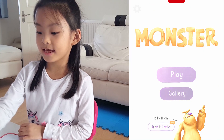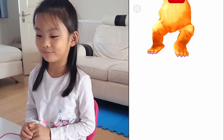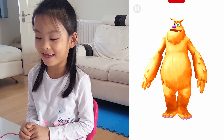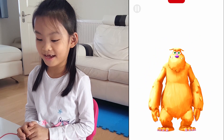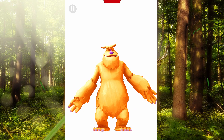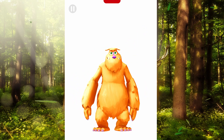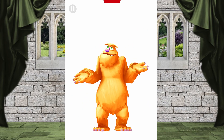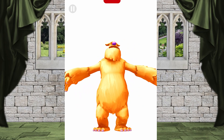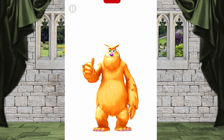Let's play! The box is coming from the top. Hello new friend. I'm Mo. What's your name? Becky. Pleased to meet you. Welcome to the land of imagination and my monster house. It's a little empty now, but with your help we can fill it up.